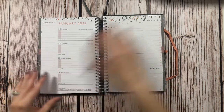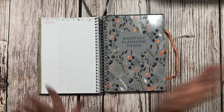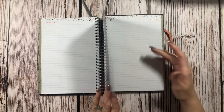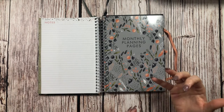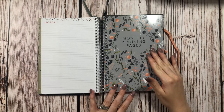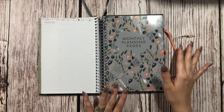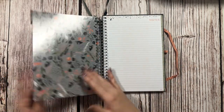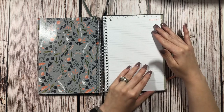After the weekly spreads we have a notes page, and then in the back we have monthly planning pages. I'm not a huge fan of the monthlies being in the very back — if this were my regular everyday planner, that would be a deal breaker. But because this is going to be my meal planner and not my everyday carry planner, it's not a huge deal. I really like this divider; it's really nice, so I can deal with it for this particular planner.